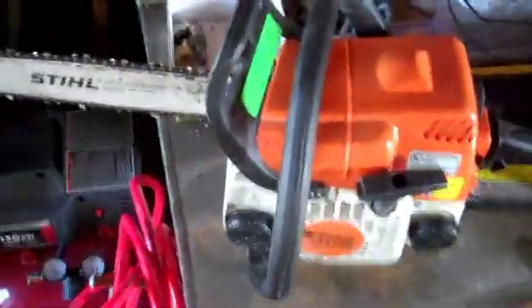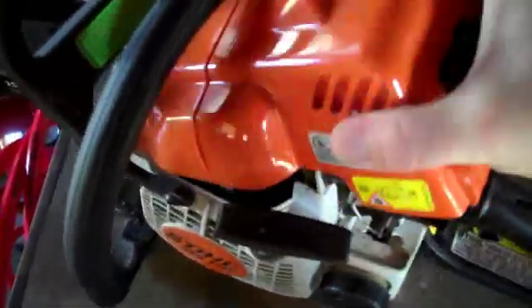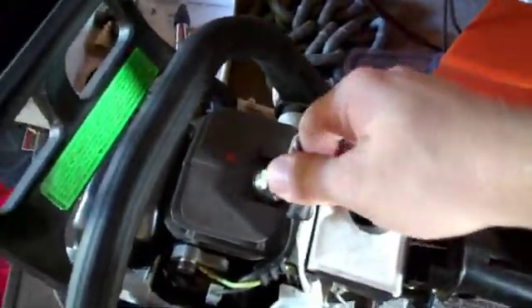What we have here is a chainsaw that will not start. It's already fouled the plug once, and I figured I'd make a video of how to fix a fouled plug — and I'm not just talking flooded, but actually fouled up. This is a standard chainsaw. We're going to pull off the top cover to get to that spark plug.